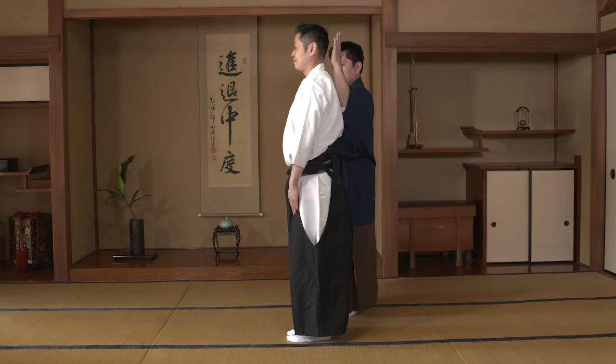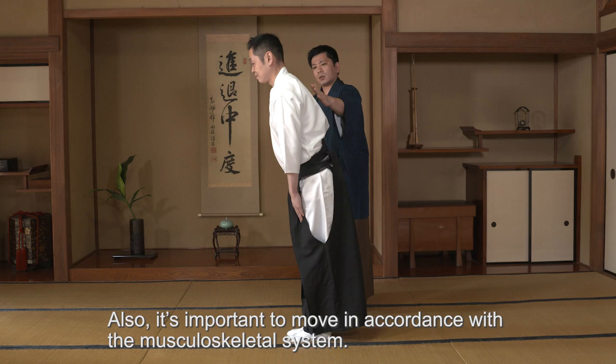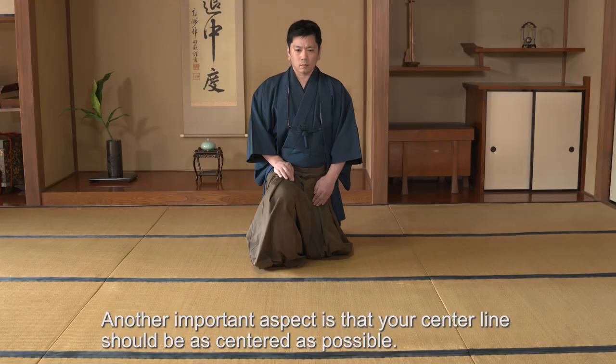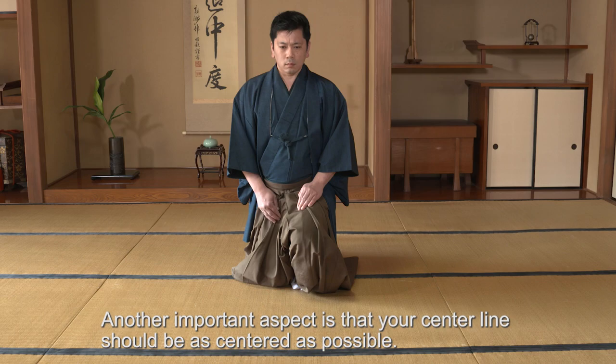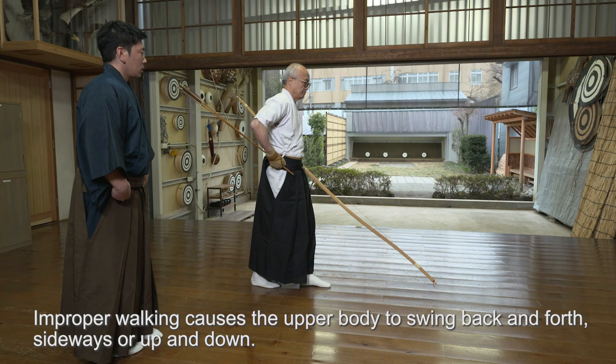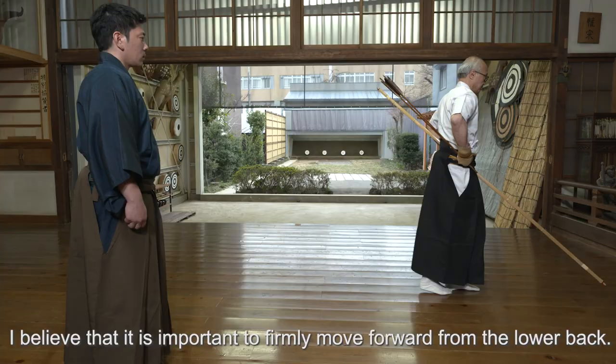In Ogasawara-ryu, it is very important to move forward with correct posture, maintaining one's center, as much as possible.